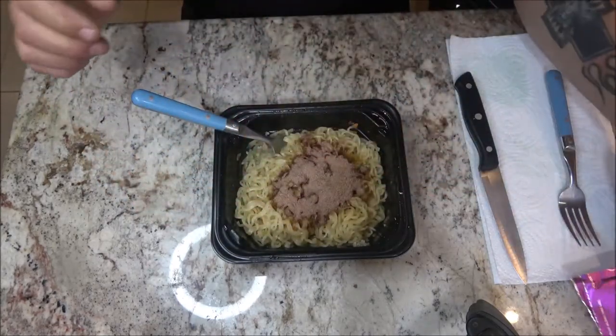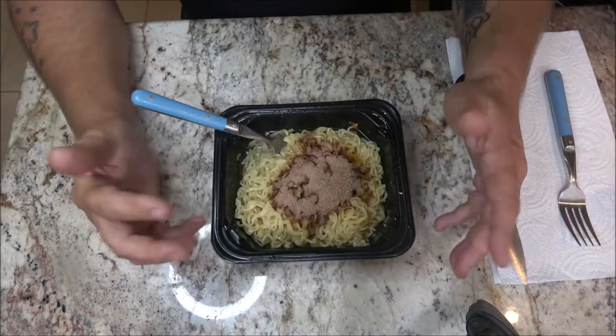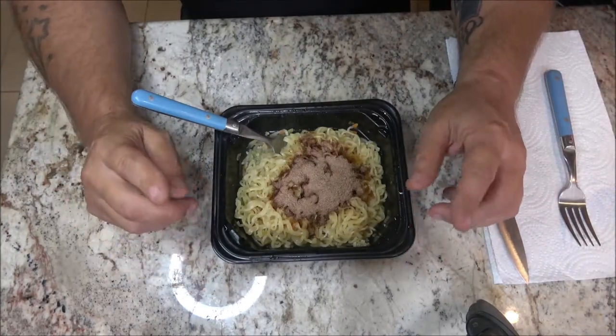We're going to mix this up and we'll be back with you in just a second. Like the last one we did, you can break these noodles up if you want.